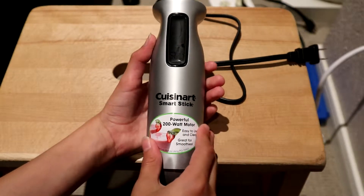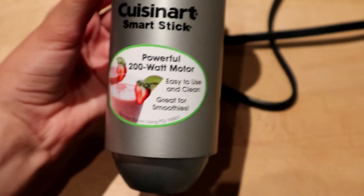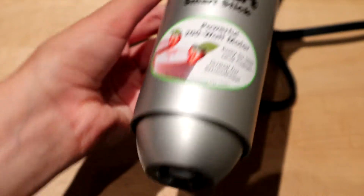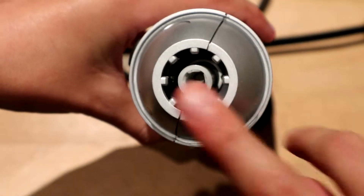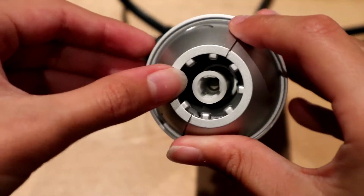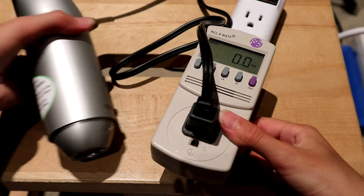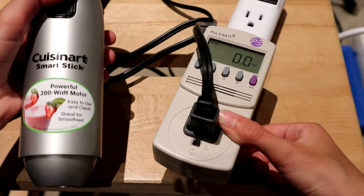I'm going to take apart this electric mixer. It claims it has a powerful 200-watt motor, is easy to use and clean, and is great for smoothies. Apparently it has a connector for connecting the blade to it. The reason my mom gave this to me to take apart is because the blade unit has all seized up. It also has a button on it. Now I'm going to measure the power that the motor draws when it's running — note that this is going to be a test with no load on the motor.